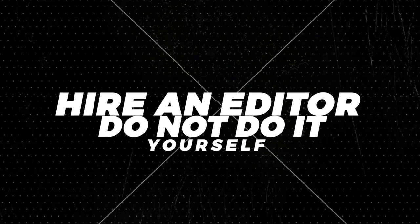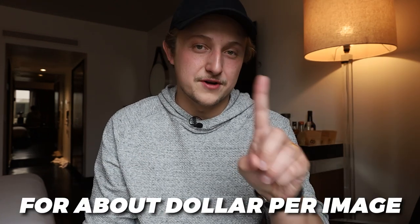Next: hire an editor — do not do it yourself. Not only will your results not be as good because you'll be new to editing, it's going to take you a long time to learn how to edit properly. And even once you learn, you'll spend a long time editing every night. It's not worth it. You can outsource it and get awesome photos for about a dollar per image.